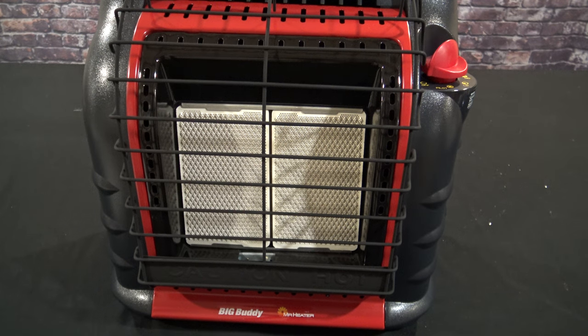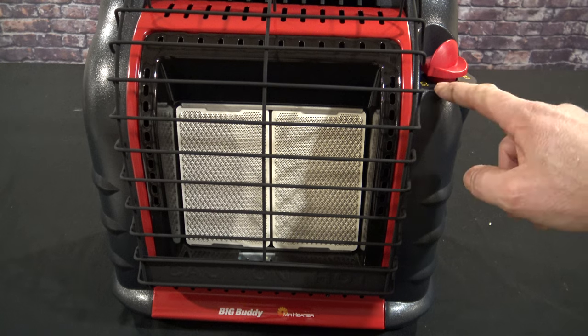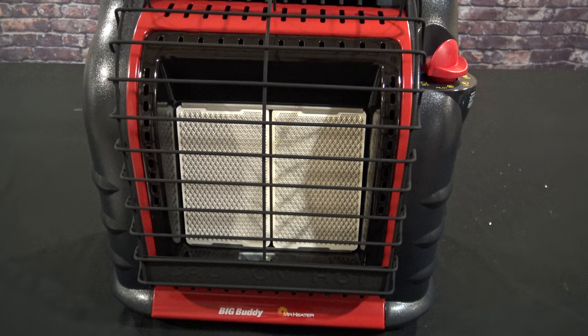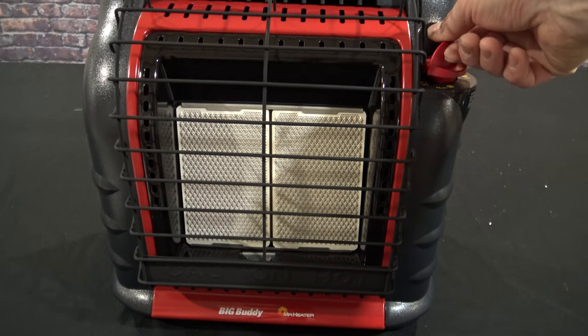A lot of people return these to the store saying they don't work, but when these are brand new they have air in the lines. You need to turn on the pilot light about seven to ten times when they're brand new in order to clear the air out.